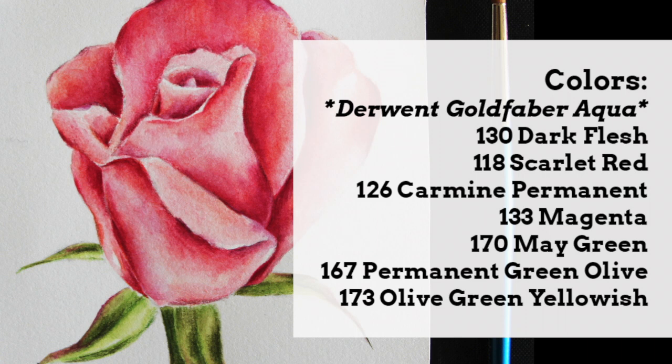Even though I am providing the list of specific colors that I'm going to be using, don't feel that it's necessary for you to use these exact same colors. I am a huge proponent of using what you have and encouraging other people to use what they have. So whatever you have available, using the information I shared about preparing different pinks, reds, and greens that enable you to develop different value areas — choose colors from your own set that you feel will help you do just that.